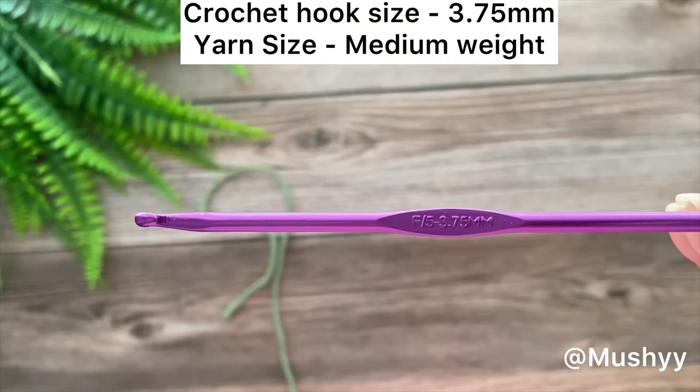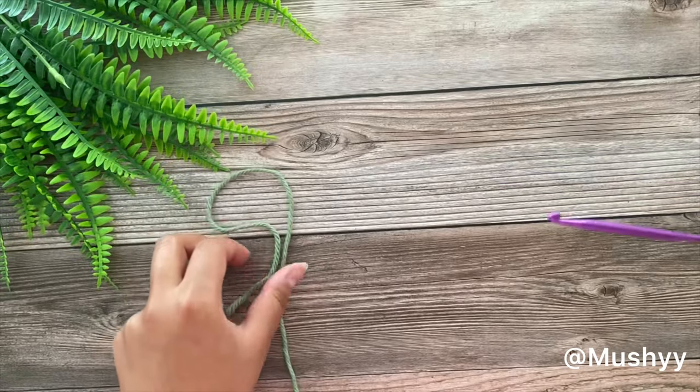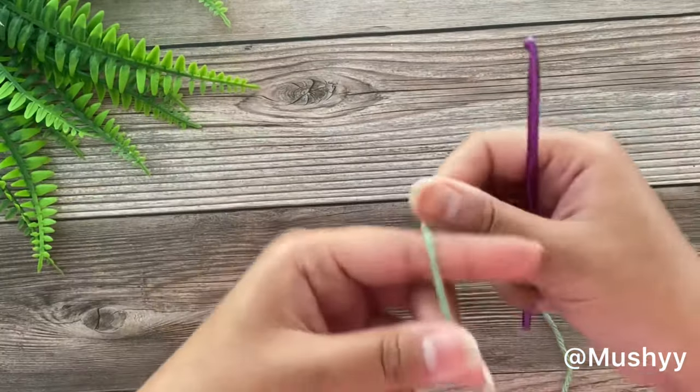I am using a 3.75 mm crochet hook and a medium weight yarn. So let's get started.